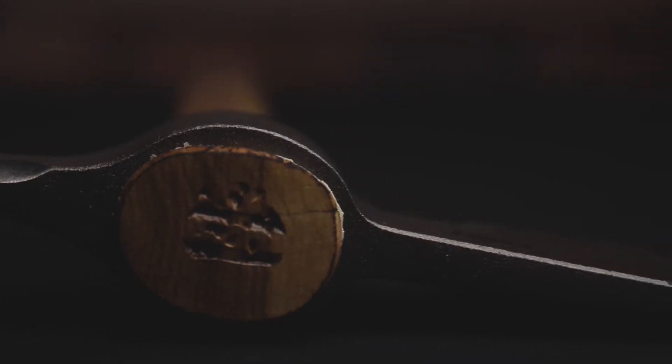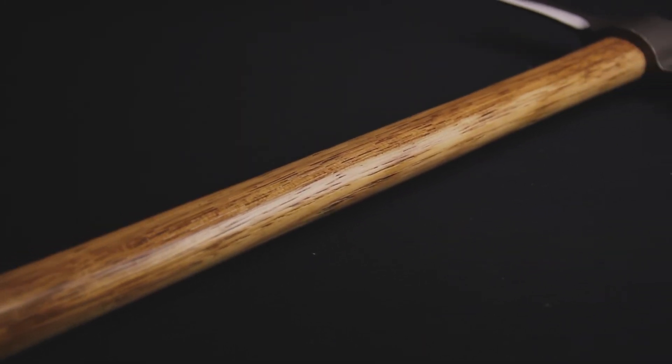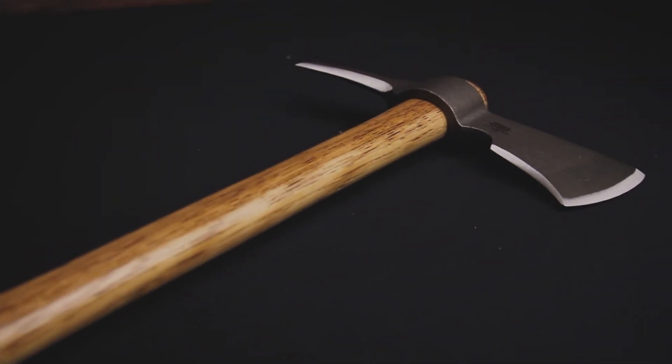The head features a standard axe edge and a spike, making it the perfect tool for working with anything from lumber to glass to even earth. The Woods Kangi is a modern take on an ancient tool, and the design reflects this beautifully with a gorgeously stained wood handle and a hammered finish.